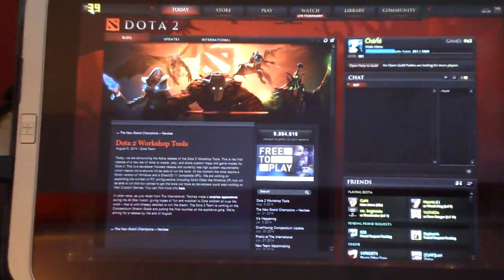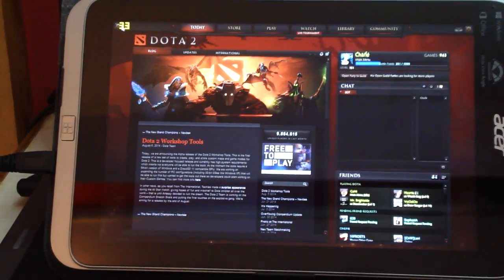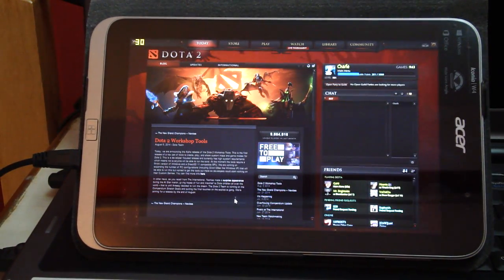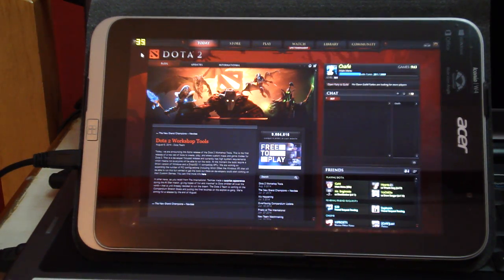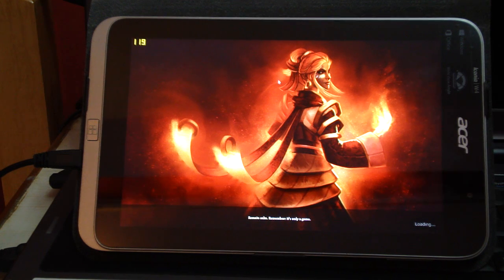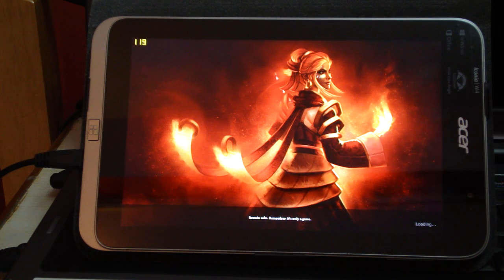I'm going to zoom out and spectate one of my friends so you guys can see how many FPS I get in-game. It's going to take a while to load from here. Hopefully my internet connection is okay, because last time I tried to spectate it failed. Let's see if it loads.